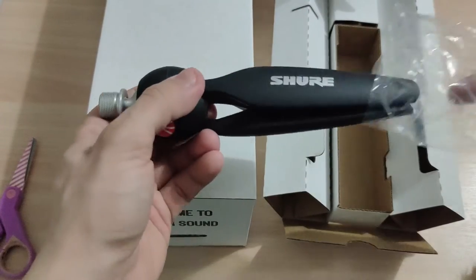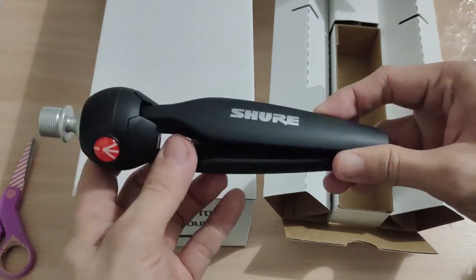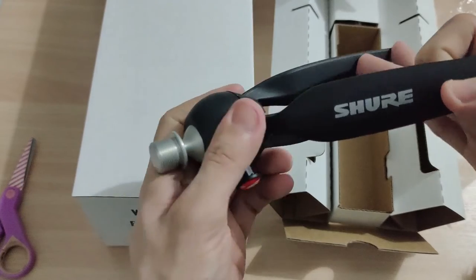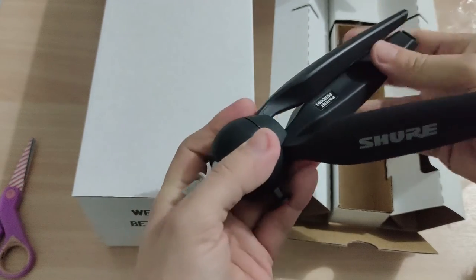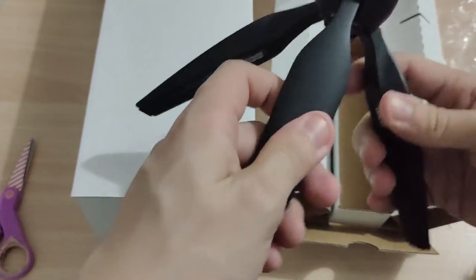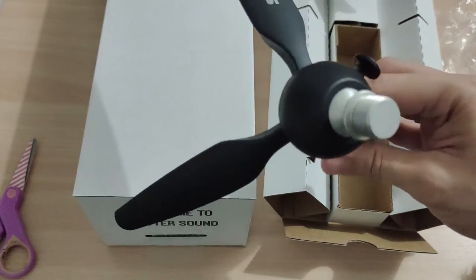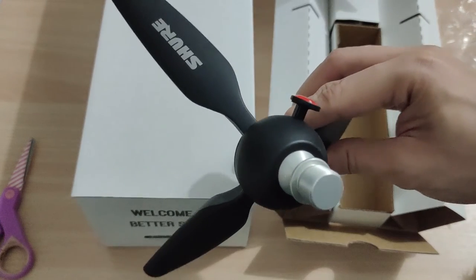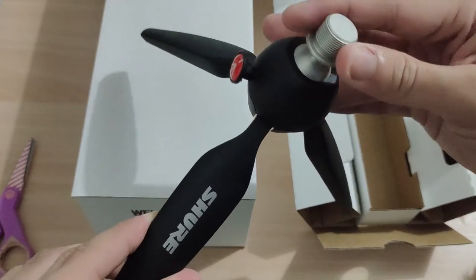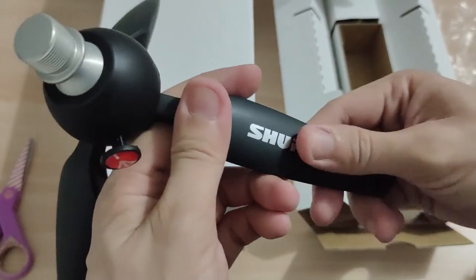So this is the stand. This looks very sturdy — I like it a lot. Touching it, it seems sturdier than the stands I have for my USB microphones.